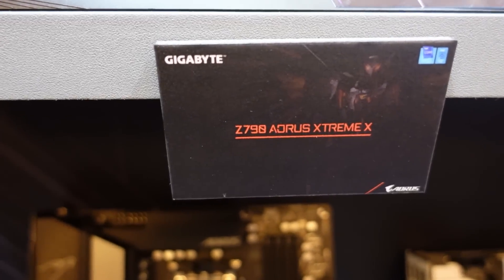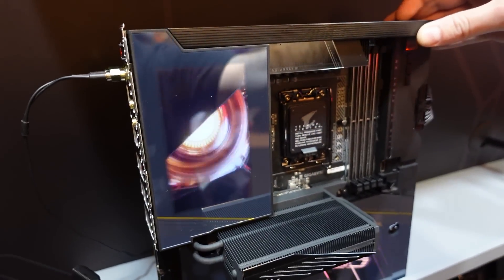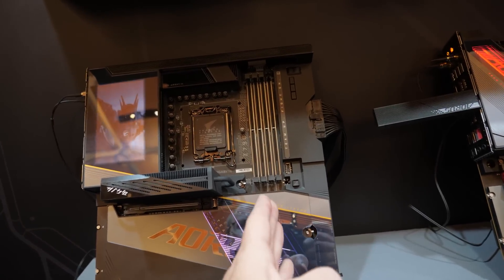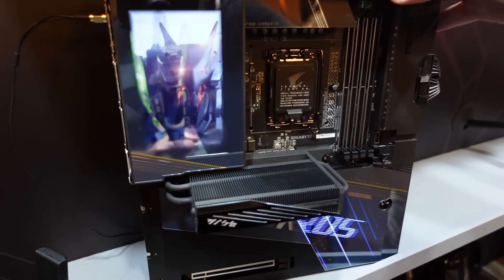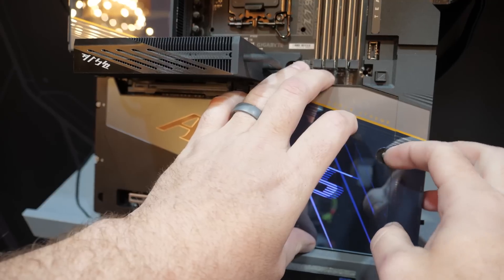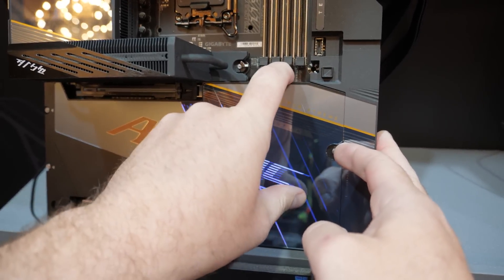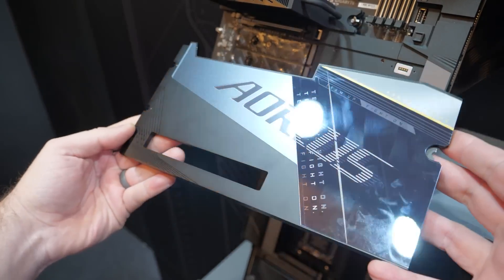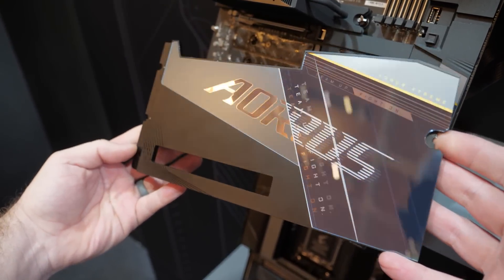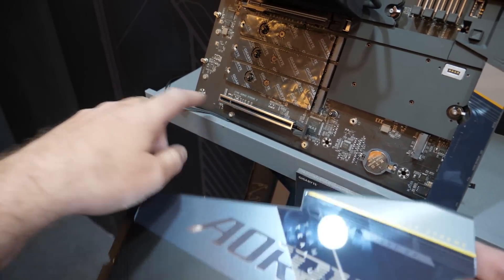With the Aorus Xtreme X, we have even more. Since it's an Xtreme X, it's also an EATX motherboard — you can see it's much wider. They've integrated a screen so you can watch movies with that eagle robot. This one also has that tool-less latch, and it pops off with that tool-less design right there. It also gives you pass-through for the PCIe slot down here in the bottom.